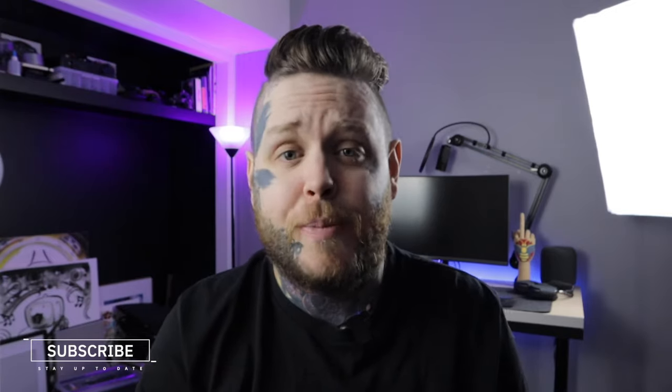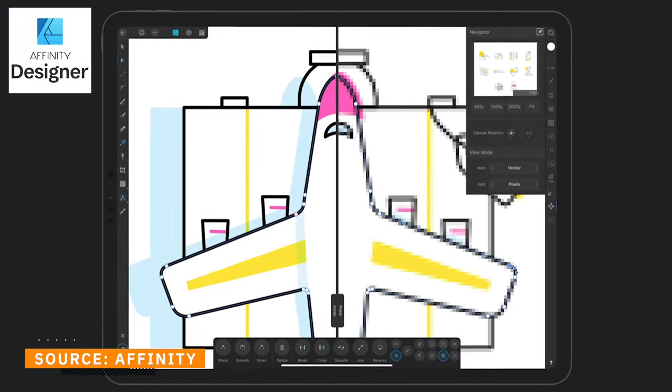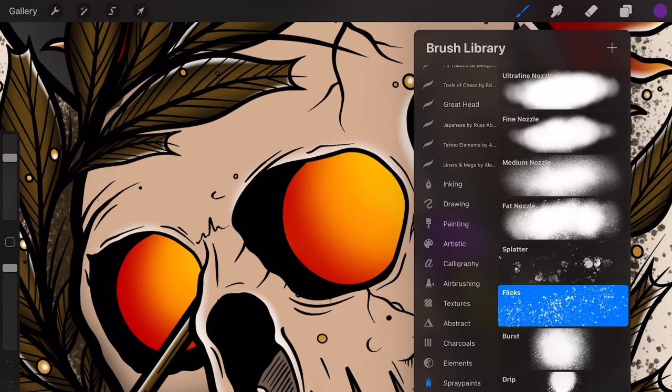The third thing you need to know before hitting the download button on Procreate is that there is no vector support. This doesn't bother me at all because I do have many other ways that I can vectorize work, but it is something you need to know before grabbing Procreate. At first this sounds like a massive negative, but believe me, this is actually a really big positive. It means that Procreate as a company is focusing on the right things and bringing you an easy learning curve, superb layout, easy-to-use controls, and a brilliant array of pre-installed brushes — but more on that soon.